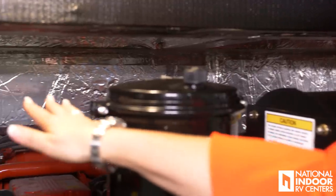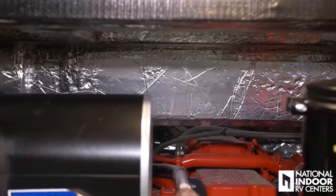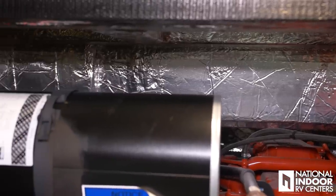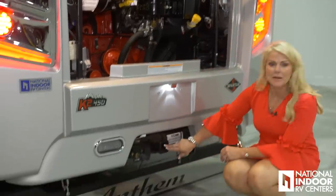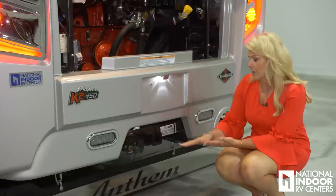The Anthem's engine compartment is insulated so it keeps the heat in the engine compartment and not in your master bathroom. The Anthem has a two-inch hitch rated at 15,000 pounds, so you can tow 15,000 pounds — meaning you can use a trailer and tow one of our Jeeps that you can buy from National Indoor RV Centers.